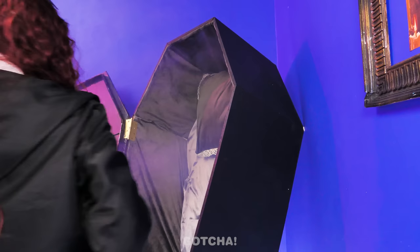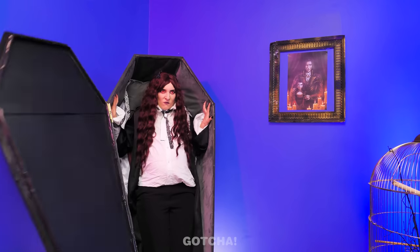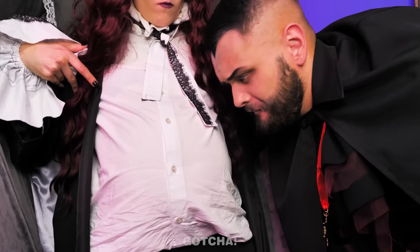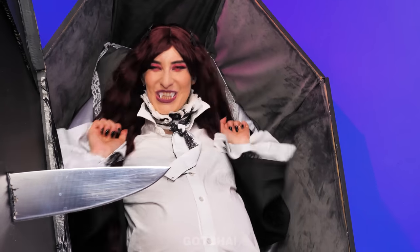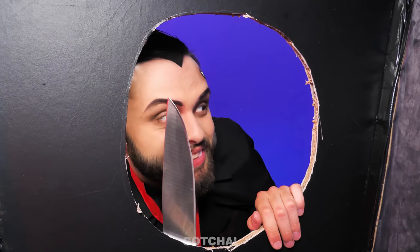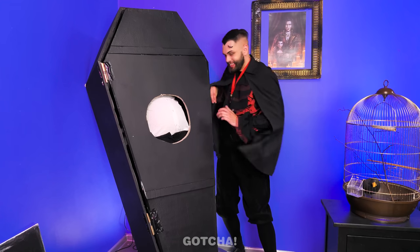I'm ready for bed — my coffin looks comfy enough! So warm! Clothes, please! Her giant belly is in the way — just close! Dracula, come here! Fix this — my coffin won't close because of my belly! That sounds serious! A knife — cutting a hole in the coffin! Smart! All done, let's give it a try! Hurry up and close the lid! Your belly fits just right! Good night!